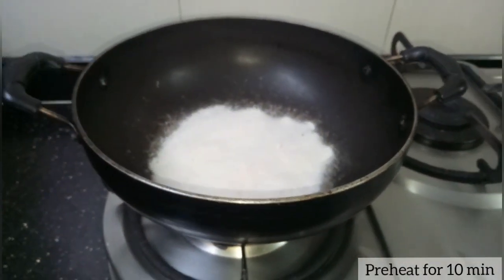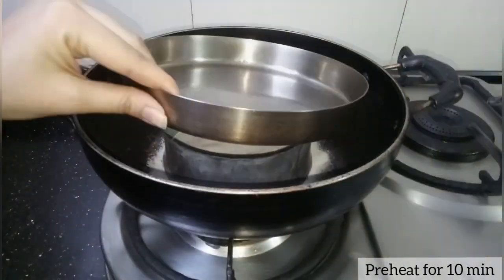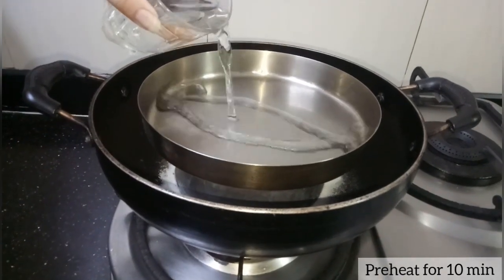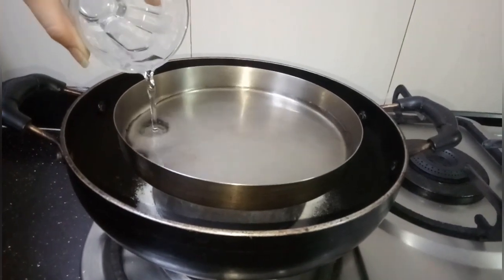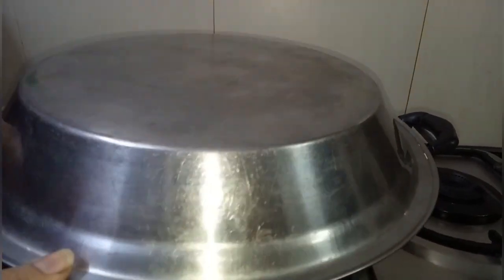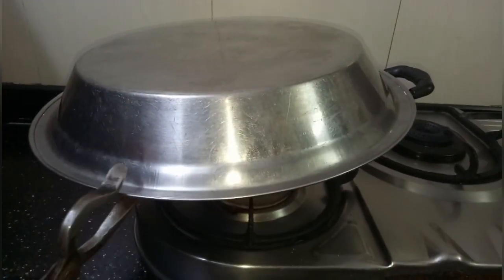I'll preheat a kadai by adding salt and place a stand over it, along with a plate into which I'm going to add about half a cup of water for a water bath. Cover it for about 10 to 15 minutes to let it preheat.